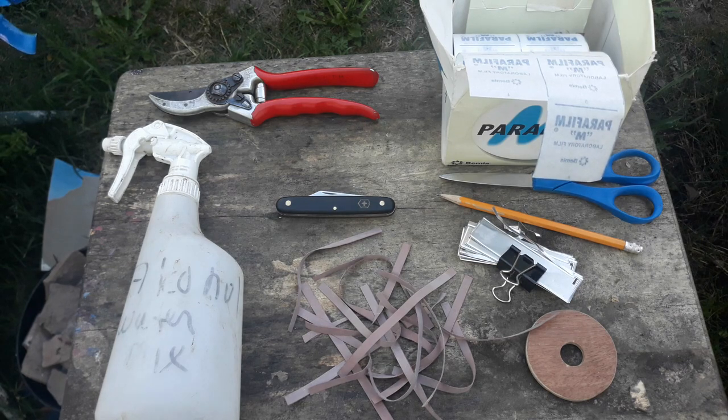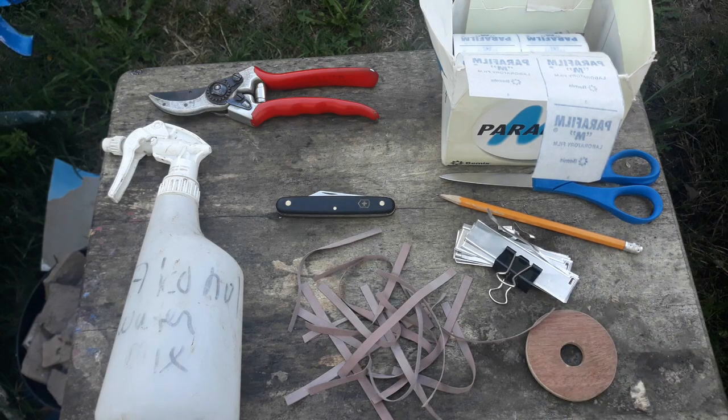Some people go to junk stores and get aluminum window blinds and cut those into pieces. You want to avoid using Sharpie because it will degrade in the sunlight. If you're in a pinch you can use laundry Sharpies — those tend to last a little bit longer, but eventually they will still degrade in the sunlight. Creating a more permanent record with something metallic is probably better.